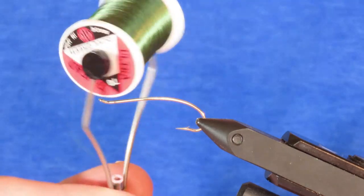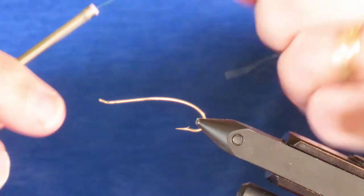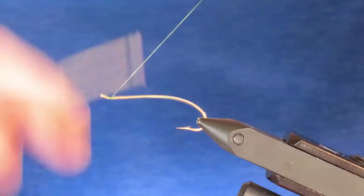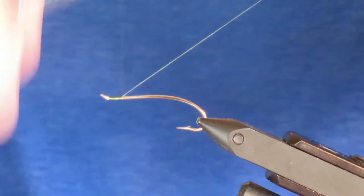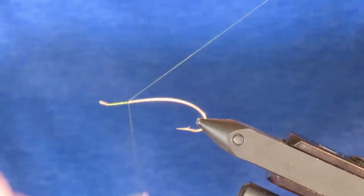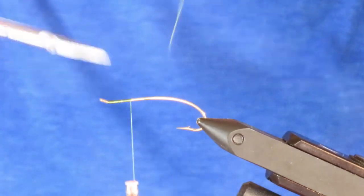My thread is 8-0 olive green. I'm going to attach that right behind the eye and just cover the hook loop. I'll take it back about a third of the way and trim off the excess.